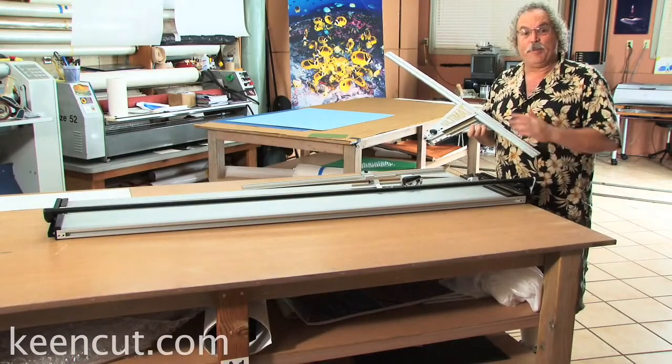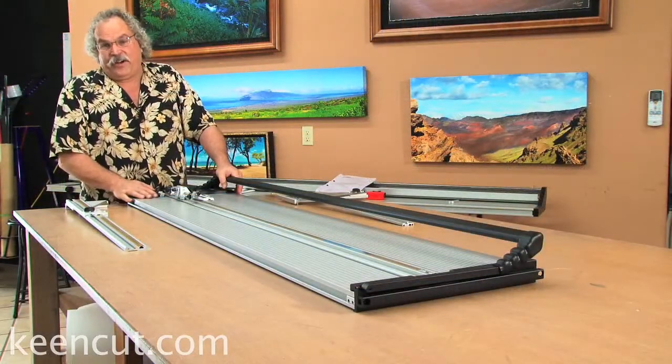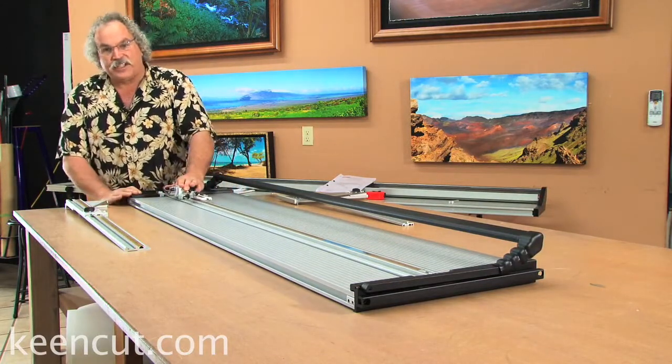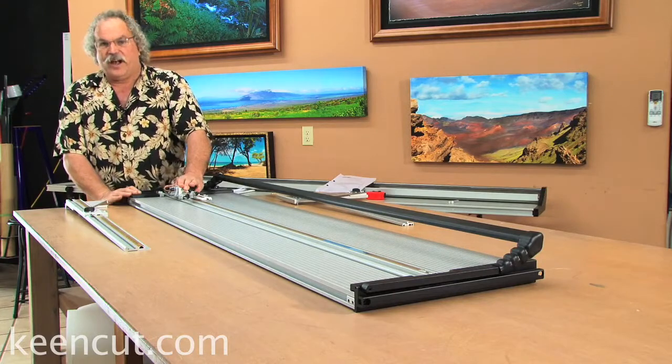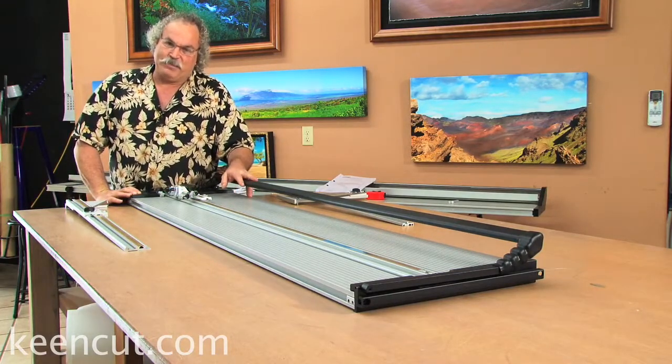KeenCut Ultimat Gold Mat Cutter. Let's get to know the machine. This mat cutter comes with a 20-year bearing and slider guarantee, a five-year comprehensive guarantee, and a 30-day money-back guarantee.